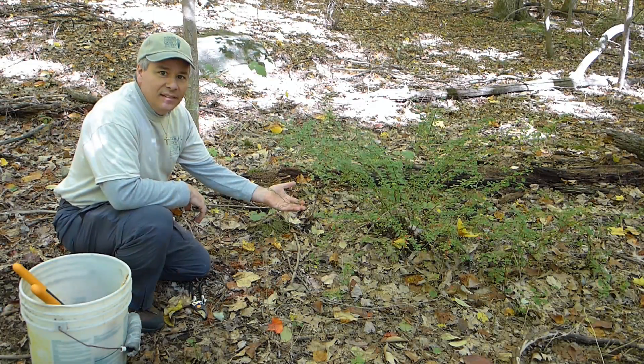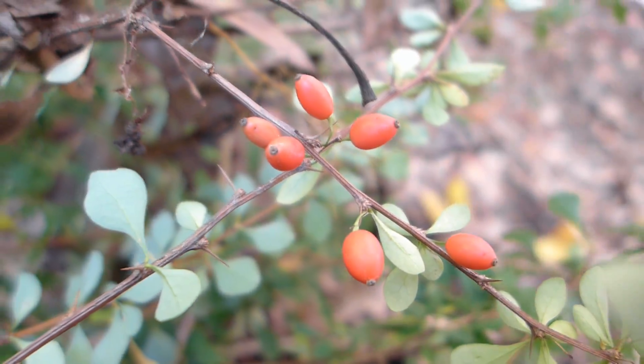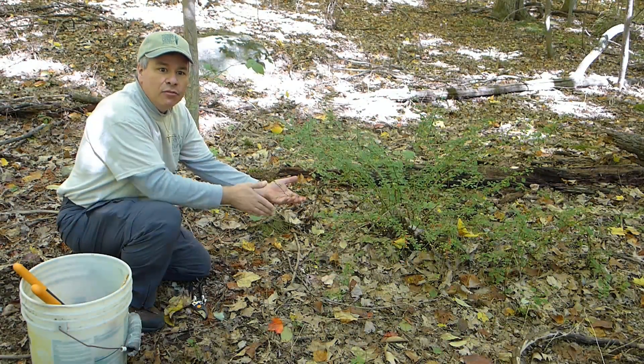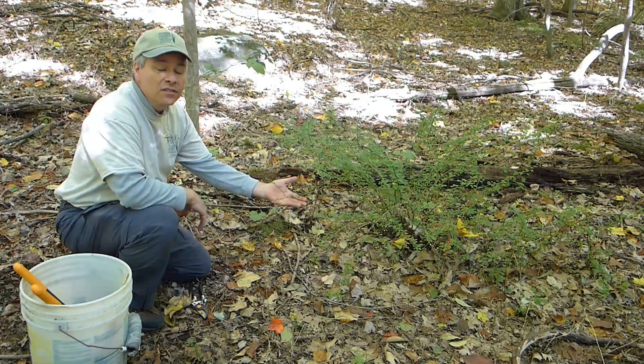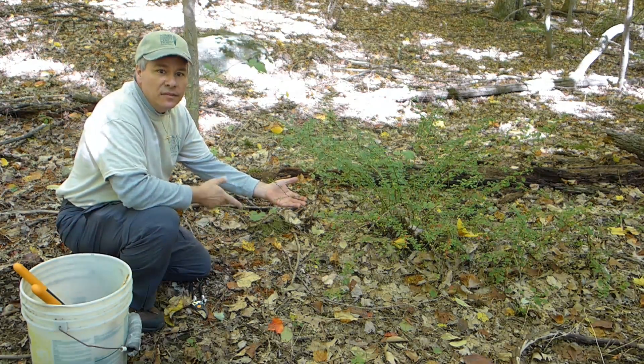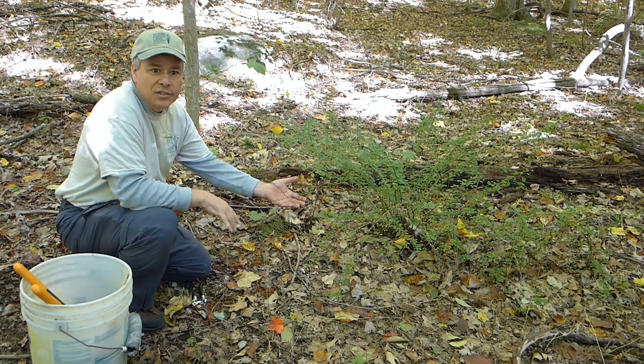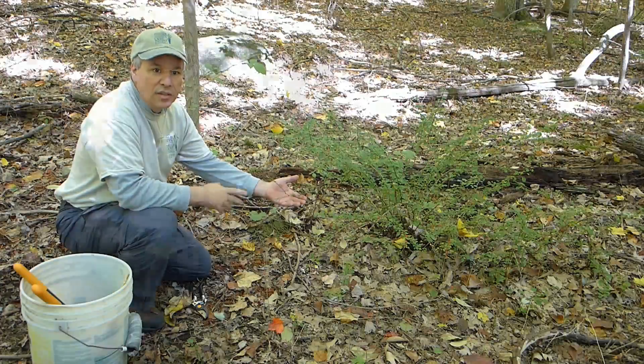The barberry plant is invasive and the little red berries are what birds and animals will eat, and then they'll spread them throughout the woods and the plant reproduces very quickly. So to eradicate it we have to be vigilant — we have to do it multiple times over multiple years to get the population down to a reasonable number.